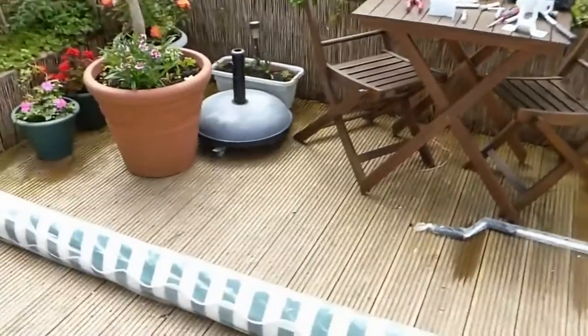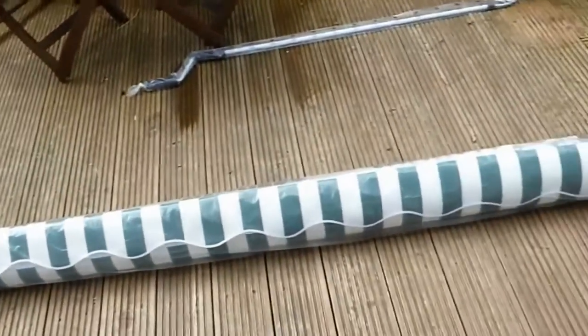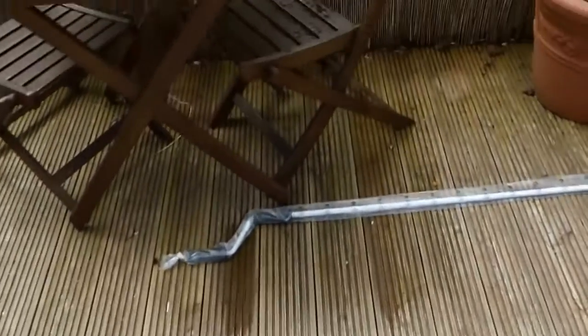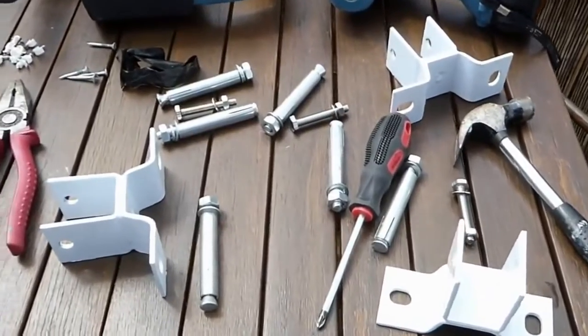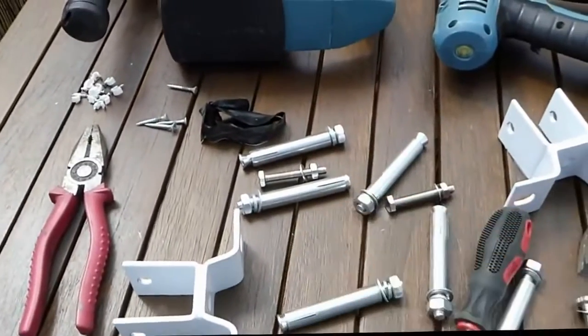Hi everyone, today is the day to fit this awning. It's made by a firm called Primrose and it's a 3.5 meter one. I have all the brackets to install it here. I'm going to show you how to fit this thing up on the wall with the right anchors and drill bits, get it up and leveled. It's going to go above the patio doors, which is where most people would want one, and with a south-facing sunny back garden we really do need some shade.